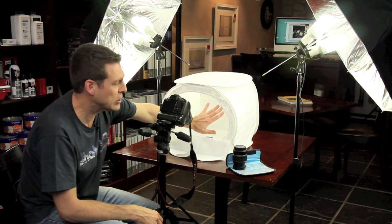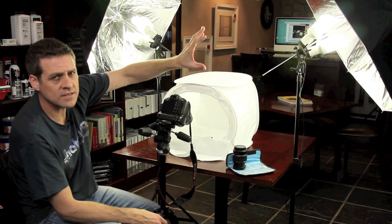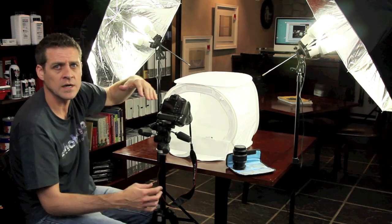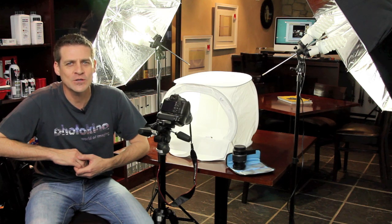Looking inside the cube, I've got an incredibly soft light. I've created that by adding the Linkstar lights on either side using the silver umbrella, so I'm diffusing the light before it hits the tent. And of course, the outer surface of the cube diffuses the light even further. For more information on this, or any of the Phatix or Linkstar products, please visit the Studio 22 website at www.studio22.co.za. Thanks for watching. See you next week.